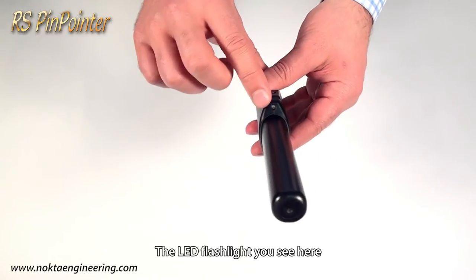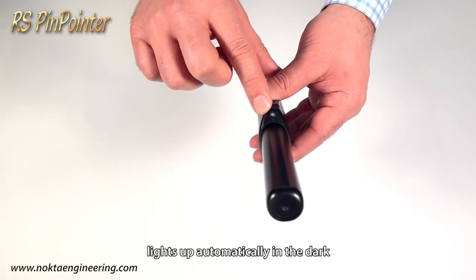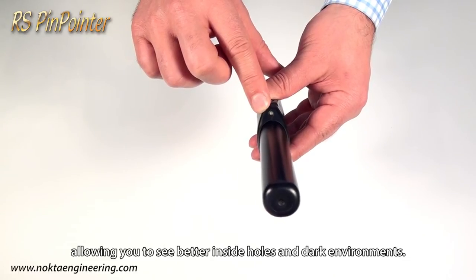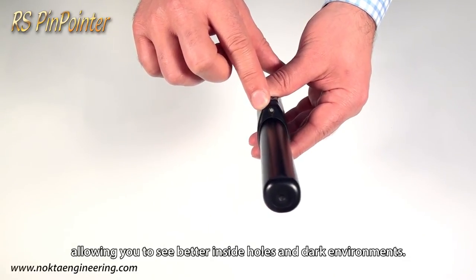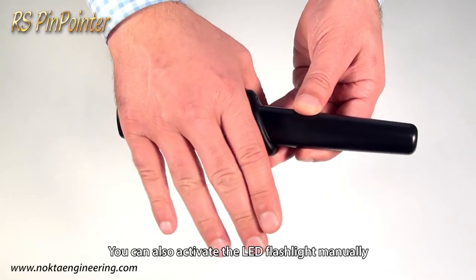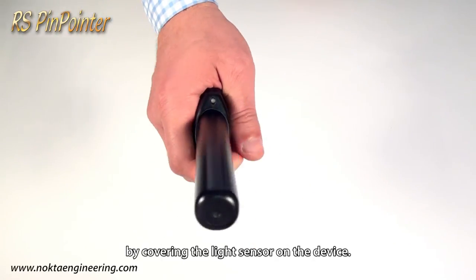The LED flashlight you see here lights up automatically in the dark, allowing you to see better inside holes and dark environments. You can also activate the LED flashlight manually by covering the light sensor on the device.